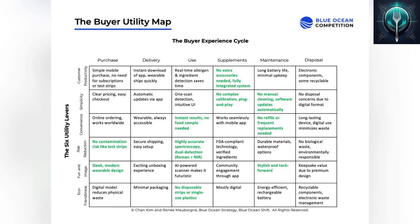With SpectraByte, there are no extra accessories, no refills, and no contamination risks — just instant, accurate results. Our wearable design is sleek and modern. Plus, no single-use plastics, no manual cleaning, and automatic AI updates.